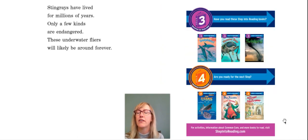Stingrays have lived for millions of years. Only a few kinds are endangered. These underwater flyers will likely be around forever. I hope you enjoyed this stingray book!